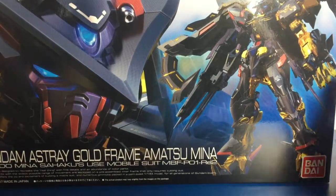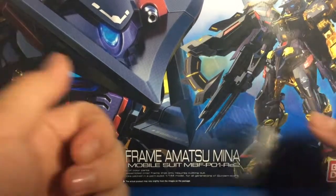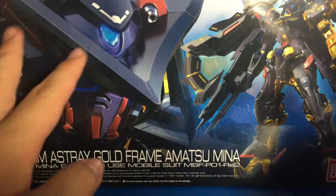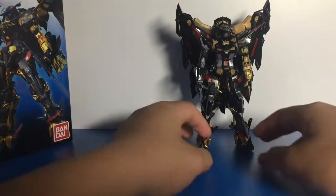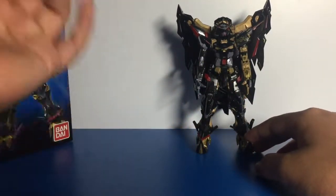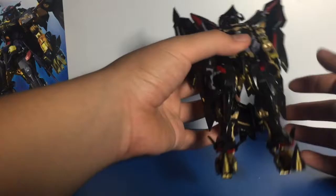Hey guys, it's the Squid here with the review of the Real Grade Gold Frame Amatsu Mina. You can check out all the previous videos and let's build and unboxing videos. There'll be end screen annotations at the end of this video. This model is fantastic, and in this review I'll go through how it looks, articulation, and weapons. Problems and pros and cons will be in a separate video.